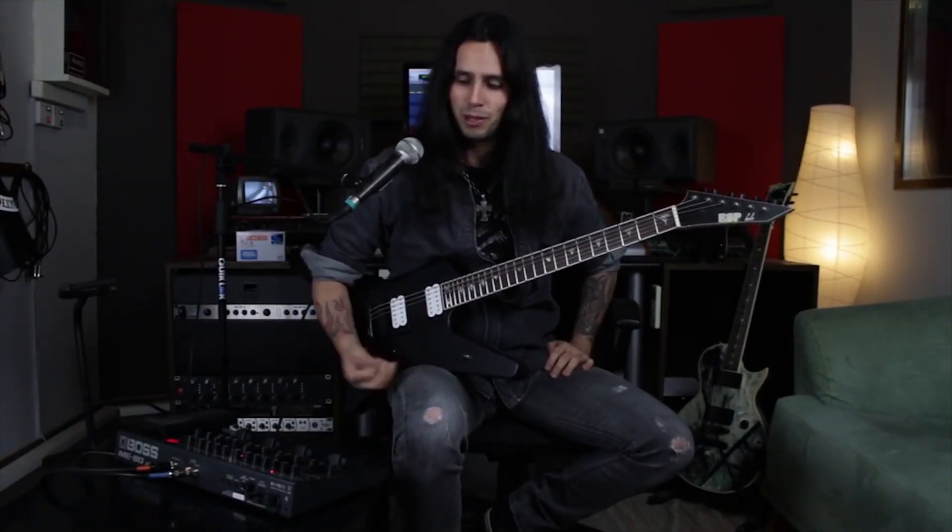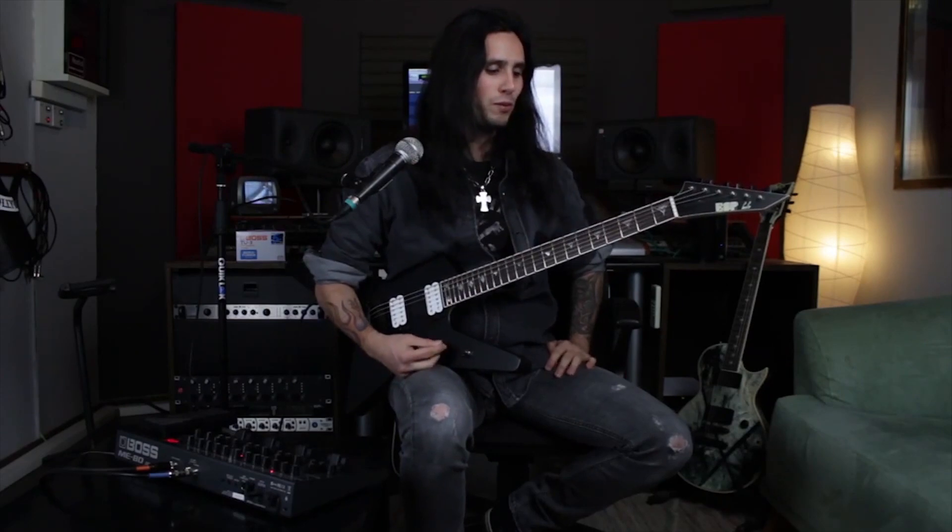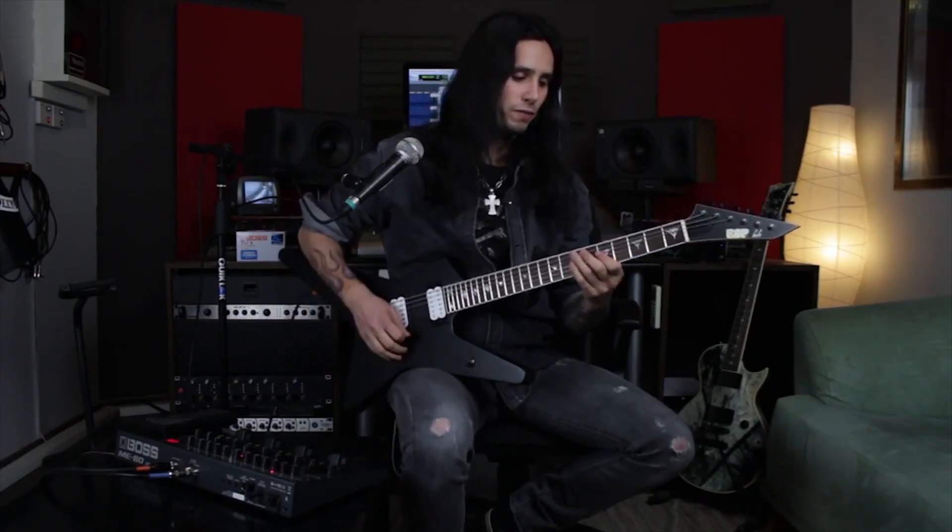This next sound was really fun to play around with. I used the metal preamp and added the pitch shift on a minor third, which is really cool for diminished runs and licks like that. So here's a little demonstration of that.